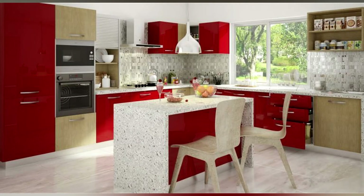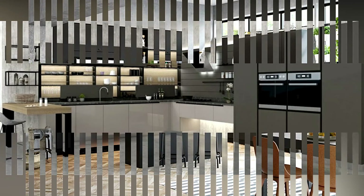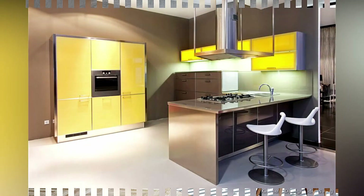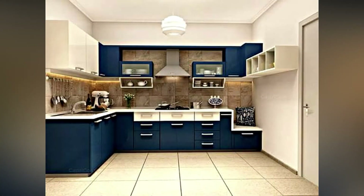The optimal height of the countertop is the second most important thing to consider. The average height of individuals in a country is sometimes used to determine the recommended counter height. Counter height ranges from 820mm to 860mm, which is a pleasant height to work at. Make sure there is not too much space between your kitchen cabinet and your counter.